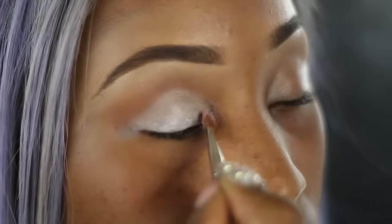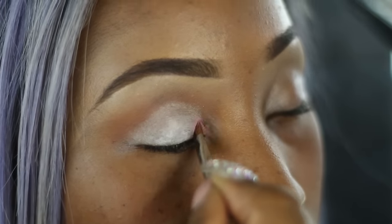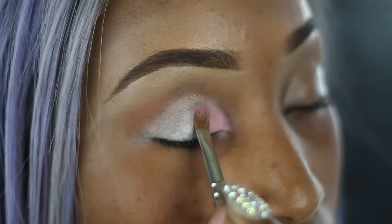For the colors on the eyes today, I will be using the Coastal Scents 88 color eyeshadow palette. Taking the lightest pink in the palette, I'm just going to place that from the tear duct all the way up.